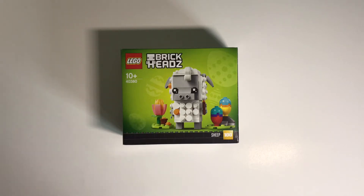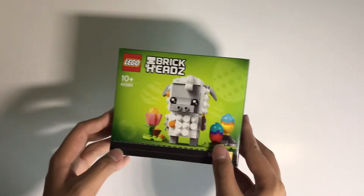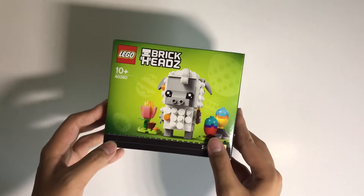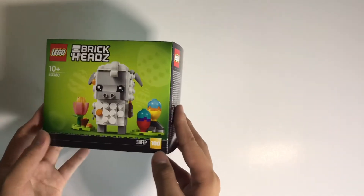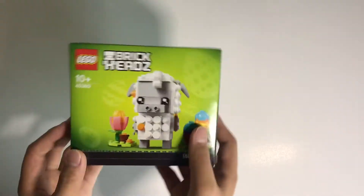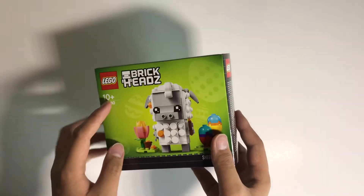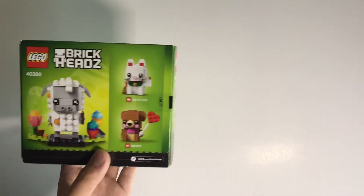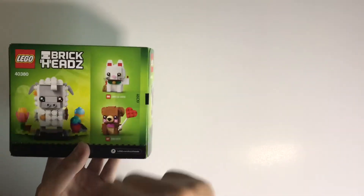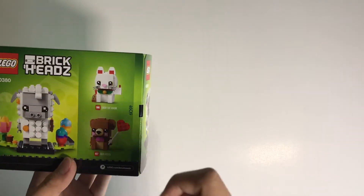Hey guys, I'm Daniel from Build Your Bricks, and this is the LEGO Brickhead 40380, which is the sheep. On the front of the box you've got the LEGO logo and the Brickheads branding with the sheep, and on the back you also got the sheep along with two more sets shown in the advertisement.